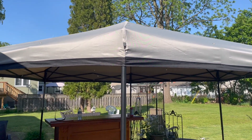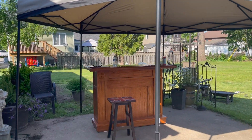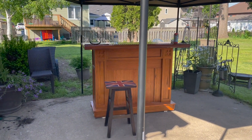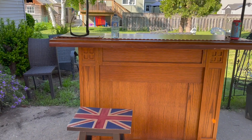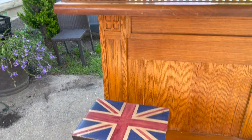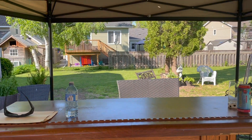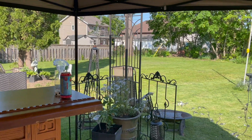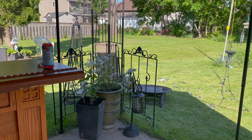Once the gazebo was up we decided we needed a summer bar. This was an old fireplace we found for $35 and a headboard for $10. We took the existing mantle off, cut it up to fill the space where the firebox had been, and then screwed the headboard to the top of the fireplace, which gave us a bar. My husband put a couple of shelves in the back and voila. We really missed the bar from our last house where we had the pub, so this was a nice summer bar that fit perfectly in the gazebo.